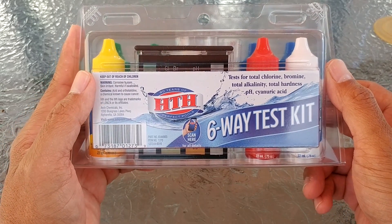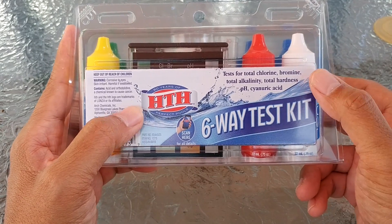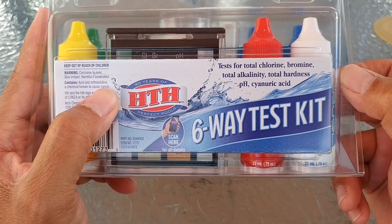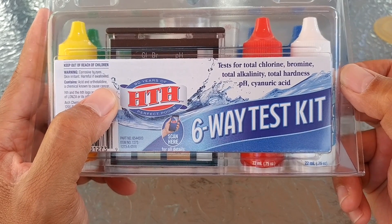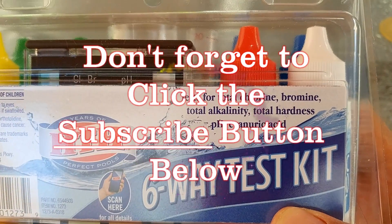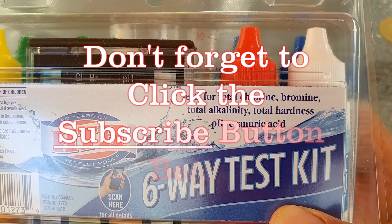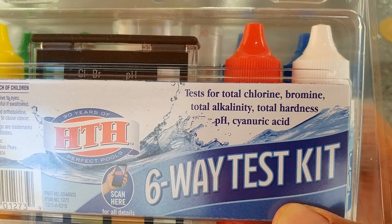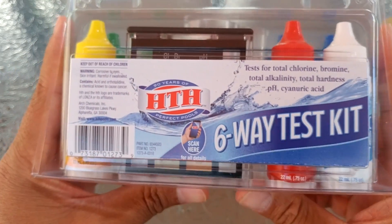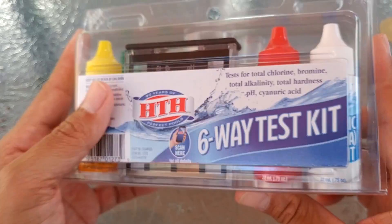For this video we are going to do a quick review of the HTH six-way test kit. This is going to test your total chlorine, bromine, total alkalinity, total hardness, pH, and cyanuric acid. It will actually test the total chlorine or bromine, so this is actually a five-way test kit, but the reason I want this is because it's the cheapest I've found that will also test for cyanuric acid.